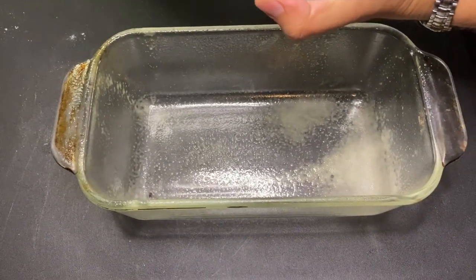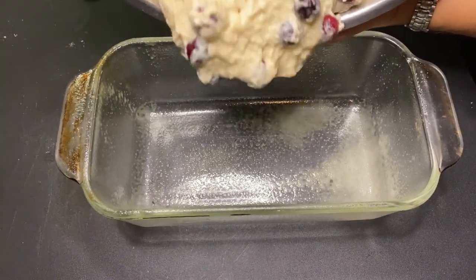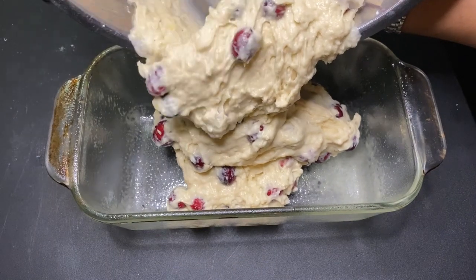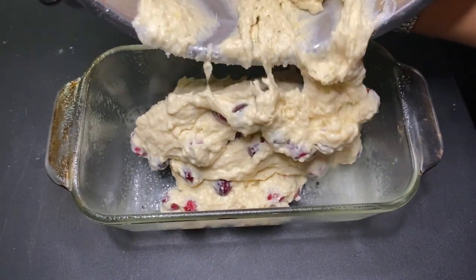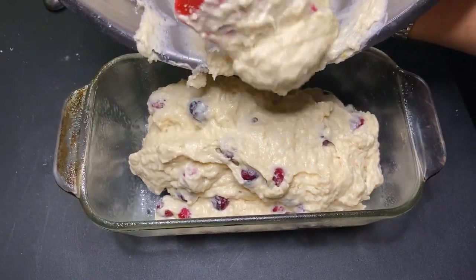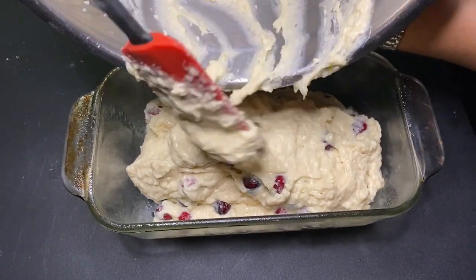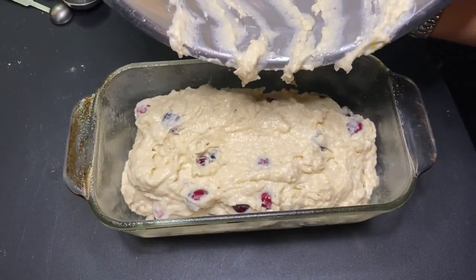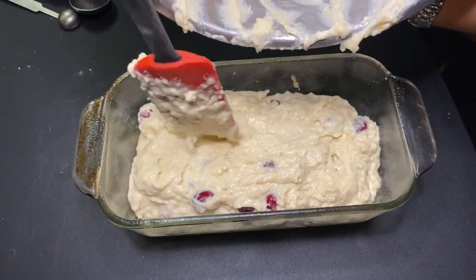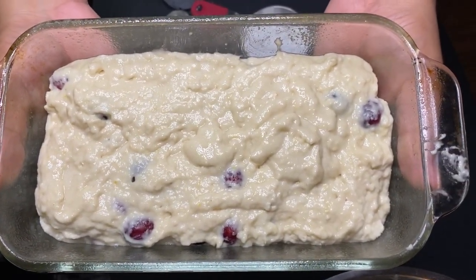Here's the pan that's already been prepared and sprayed. We're just going to put the mix into the pan. As you can see, every section is full of cranberries, so the folding method worked great. Now it goes into the oven for 40 minutes. This is one last look before it gets baked.